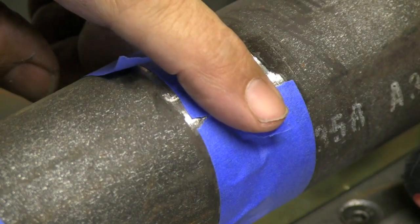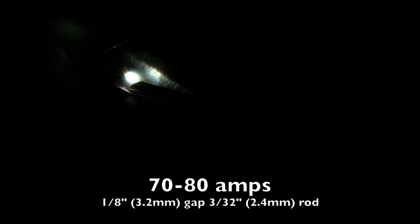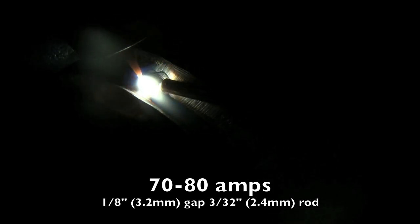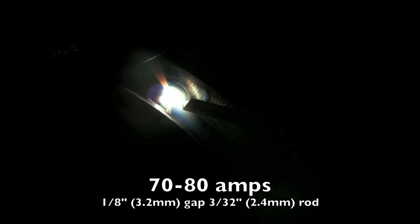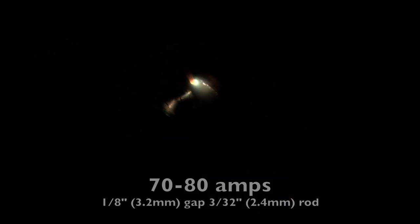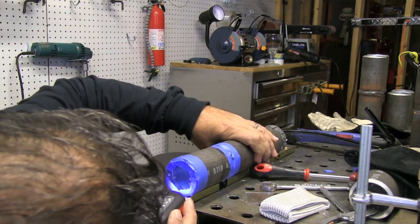I've got it set at about 15 to 20 CFH and I'm going to completely close it up for a minute or so, then open it up, check my gap — one-eighth inch gap — and I'm going to light up at about 70 amps and get one tack on it. The method I'm going to use to weld this today is just a dip keyhole technique. I'm using a foot pedal today, going max pedal, so I can relay to you what amps work for what gap and all that.